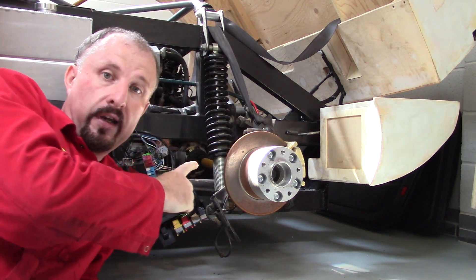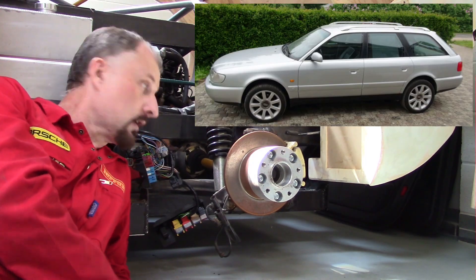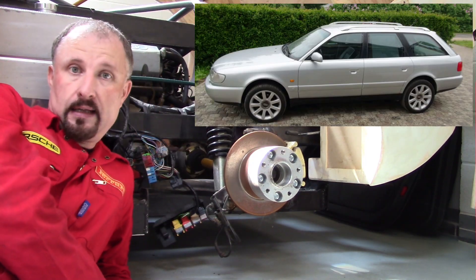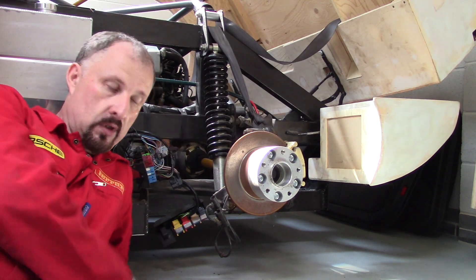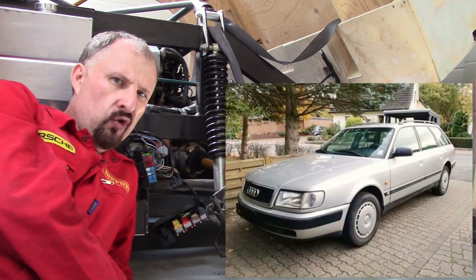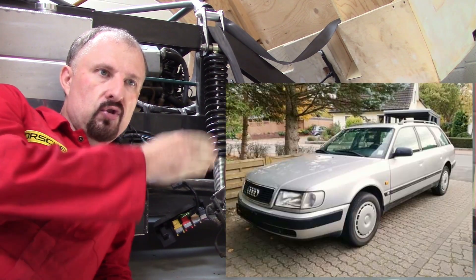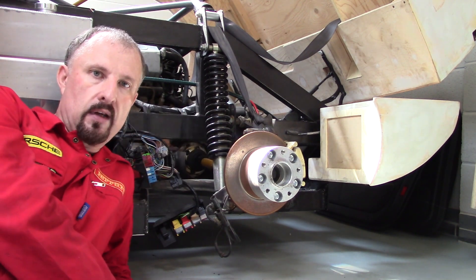The back brakes are Audi A6 rear discs and calipers. They came from the original donor car, which is an Audi estate — it was actually an Audi 100, just a model name change when the Audi 100 became the Audi A6.